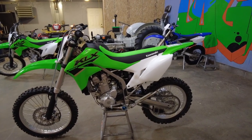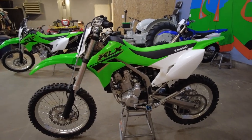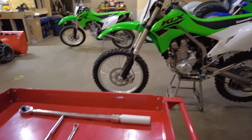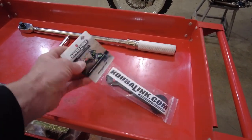Next up on the 2022 KLX 300R, we're going to do a lowering link today from Kuba Link — I think that's how you say that. They're USA made, I believe in Idaho.